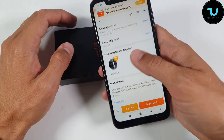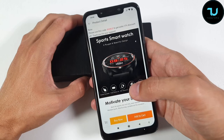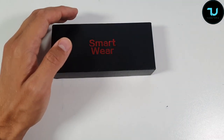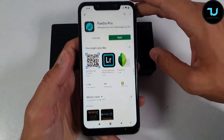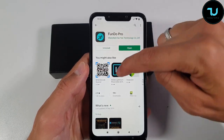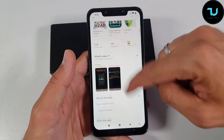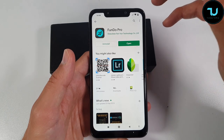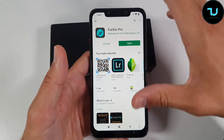The shipping from my country is $3; for different countries it may be more expensive, or for popular countries it could be even cheaper or maybe free shipping — just keep that in mind. The app you need to download for this smartwatch is the Fundo Pro. It has 2.9 stars — not that impressive, but most Chinese smartwatches don't have impressive app scores; even Huawei and Xiaomi's own apps don't rate highly.